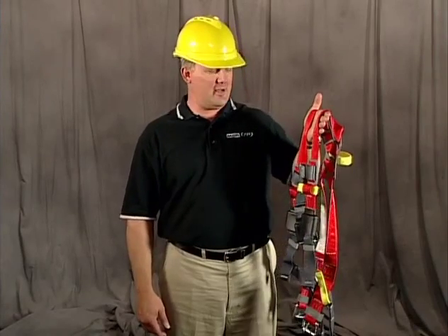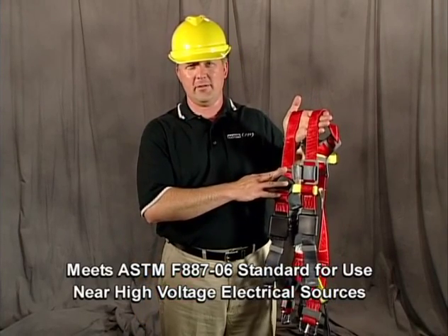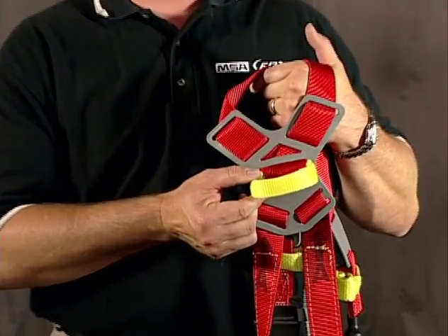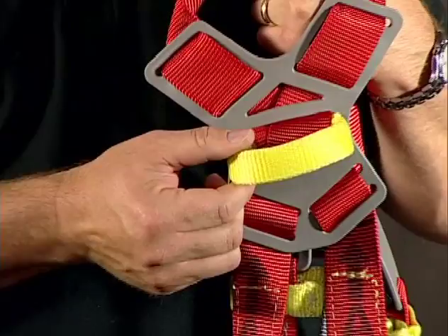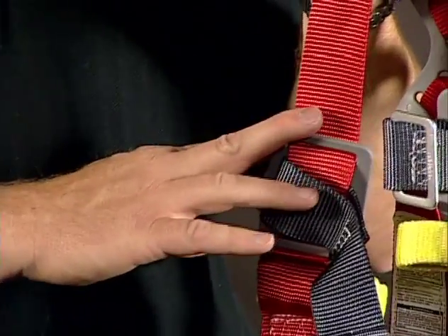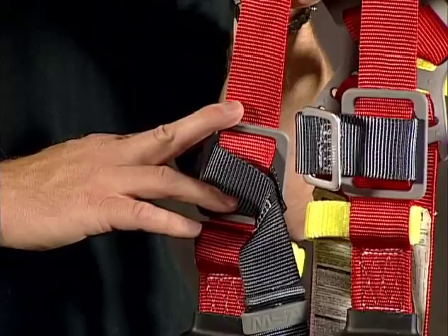This is the MSA ArcSafe harness. This version has no exposed metal above the waist. It incorporates a loop on the back that accommodates a lanyard looped on one end, so that I don't have to make a metal connection to the back of the harness. It is rated for arc flash, so it will provide that level of protection when I need fall protection as well.